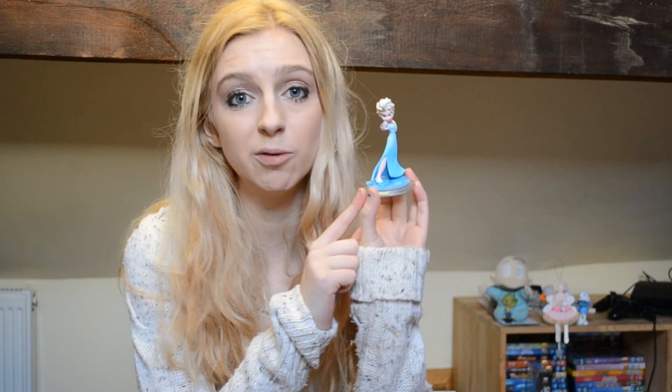If you're thinking about picking her up, definitely pick her up — she's great. She's only a Toybox figure, so if you like Toybox figures she's definitely one to get. She is one of my favorites. I put off playing her for ages, and now I'm like yes, going to be using her all the time. Let me know if you've got Elsa or played Anna or Elsa in Disney Infinity, or if there are any Disney Infinity characters you'd like me to review — leave that in the comments below.